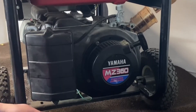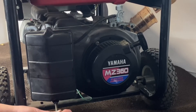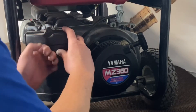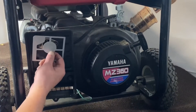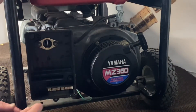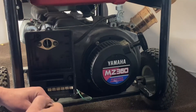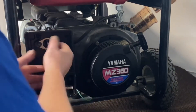First thing we're going to do is go ahead and remove our air cleaner cover and filter so we can get access to the gasoline carb. Go ahead and remove your bottom screw and your top screw. Pull your cover off, pull your filter out. Now you have a little metal bracket in there, just pull that out. You have two bolts here you're going to remove, and then your vibration one down here.